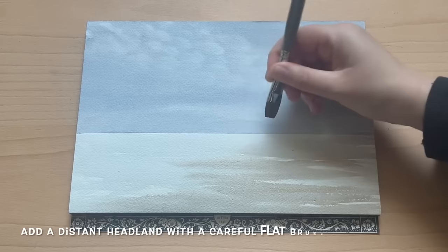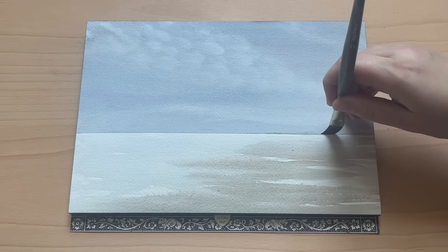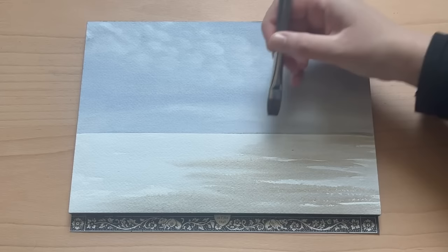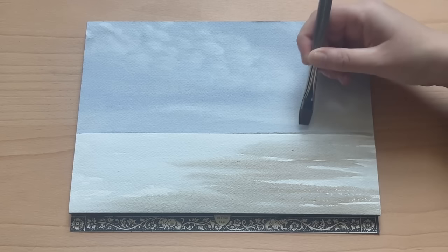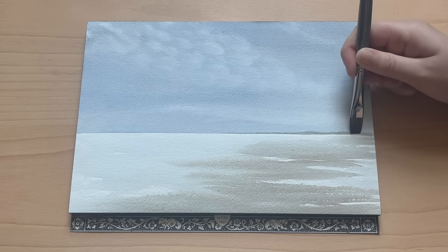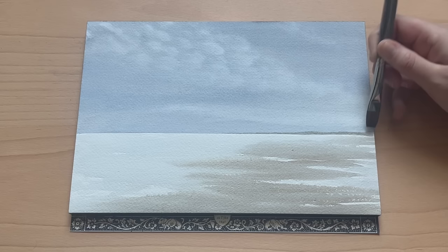Now I wanted to put in a distant headland. Referring to my photograph, there's a curve of land coming in from the right-hand side. I'm using a flat brush — a relatively small to medium sized flat brush that comes to a nice chisel edge. I'm taking up a little of the sand colour mix but with a touch more paint so it's slightly darker, then drawing it carefully across the horizon line, making it much thinner towards the centre of the paper and thickening it up towards the edge as the land gets closer to the viewer.